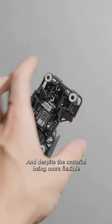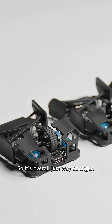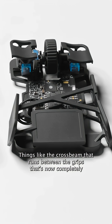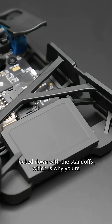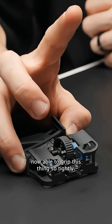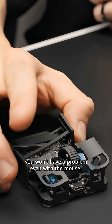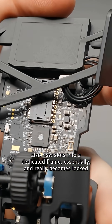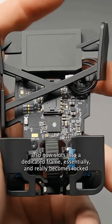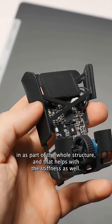Despite the material being more flexible than what we were using before, I've also optimized the shell structure, so it's overall just way stronger. Things like the crossbeam that runs between the grips — that's now completely locked down with the standoffs, which is why you're now able to grip this thing so tightly. So if you're someone who death grips their mouse, you won't have a problem even with the zero mouse. The circuit board also now slots into a dedicated frame and really becomes locked in as part of the whole structure, which helps with the stiffness as well.